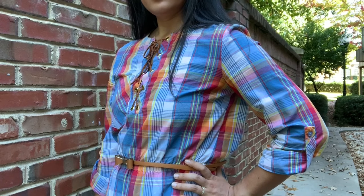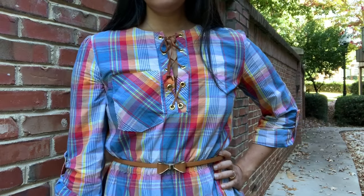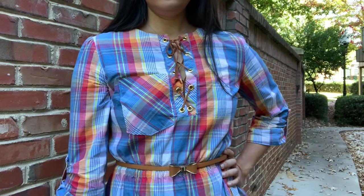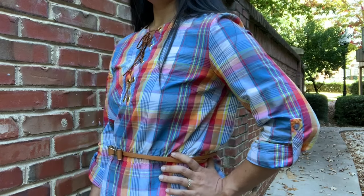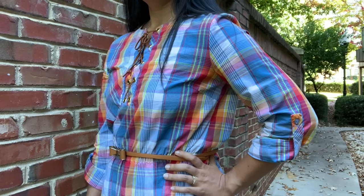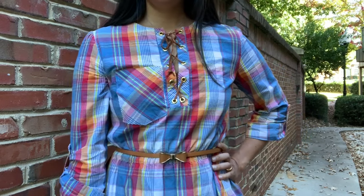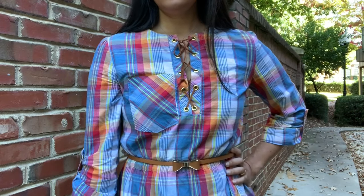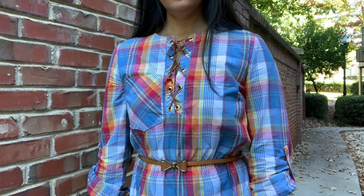The other standout detail about this dress is the neckline. To create the lace-up detail I used gold grommets and a piece of suede cording that I actually found in the jewelry section of the craft store — I've linked some in the description box for you. Creating this detail is deceptively simple; it's honestly easier than buttons to me. If you've never tried grommets before, don't be afraid of them — a couple taps of a hammer and you are good to go.